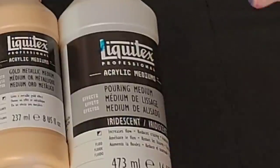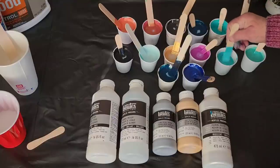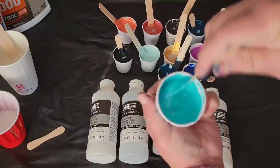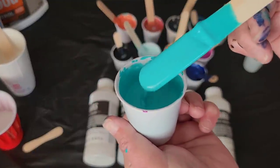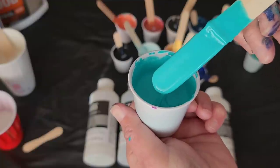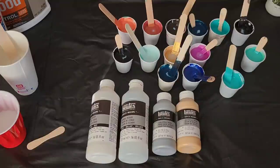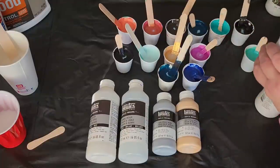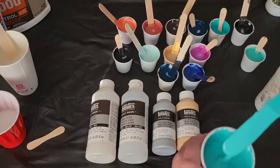Then we move on to iridescent medium. What is iridescent medium? Let me show you an example of what iridescent medium does. We have this turquoise blue paint — this is mixed with American Floetrol, it's just a typical tube paint, nothing special. If I add iridescent medium into it, what it's going to do is turn that color into a color that has a pearl effect, like a metallic shimmer. That's what this is going to do for these paints.